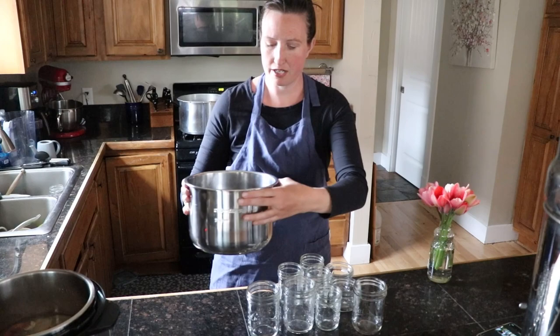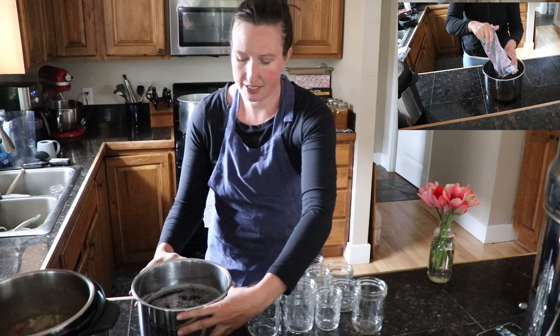I have two pounds of black beans that I just covered in filtered water and soaked overnight. You can see how it's nice and foamy. Next we're going to rinse them and then I'm going to can them in chicken broth that I have going over here in my Instant Pot.